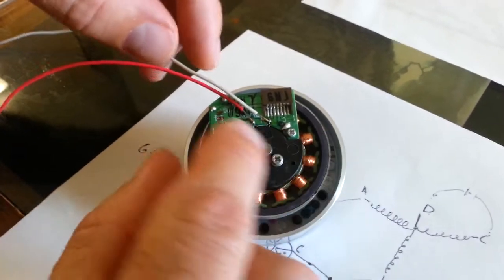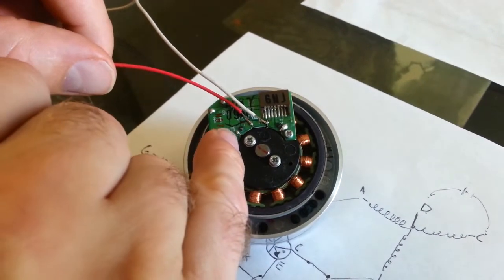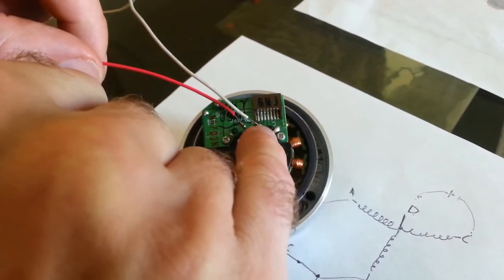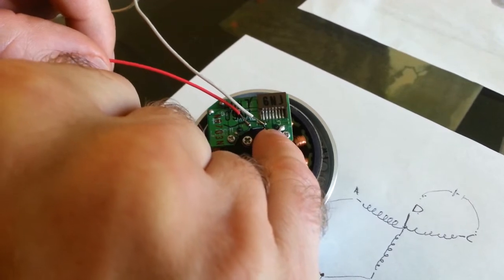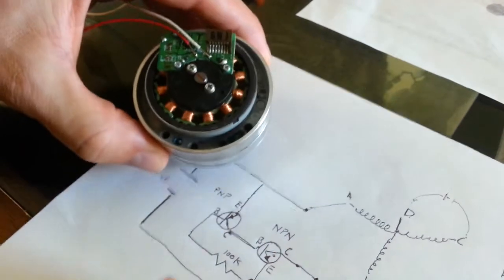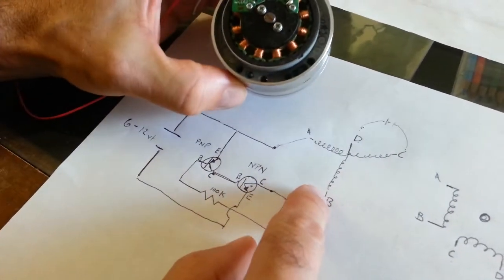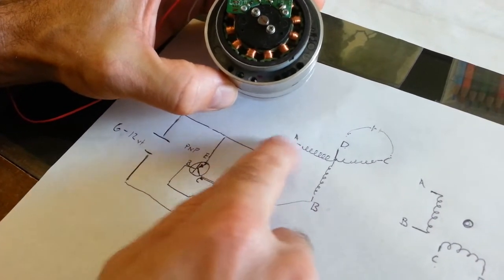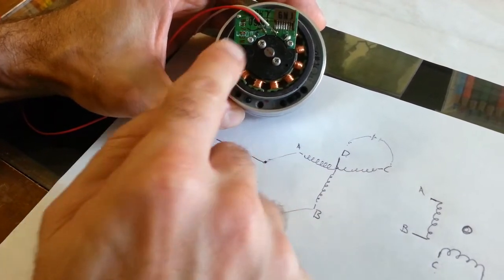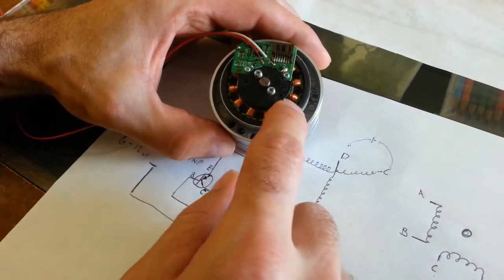I've soldered two wires — this is A, B, C — and we determined that this fourth point was the common, where all three coils connect. I've connected between B and C. On my little diagram here, this represents the three-phase motor circuit. I didn't connect to A; I connected to B and C. But you could also do it between A and B — it doesn't matter, it's just for demonstration purposes.